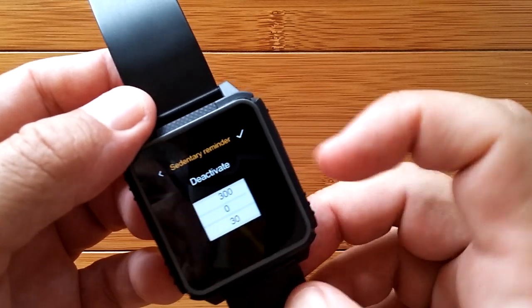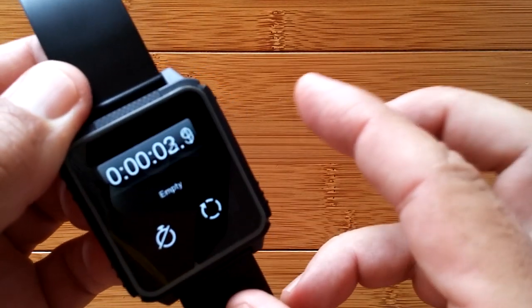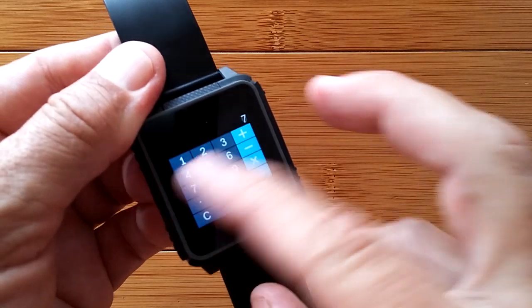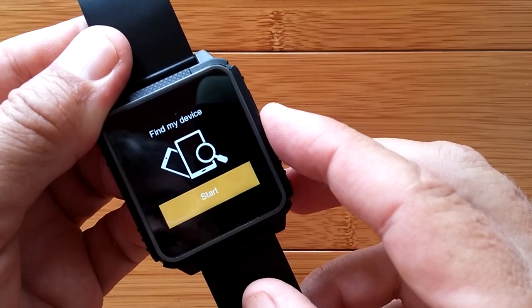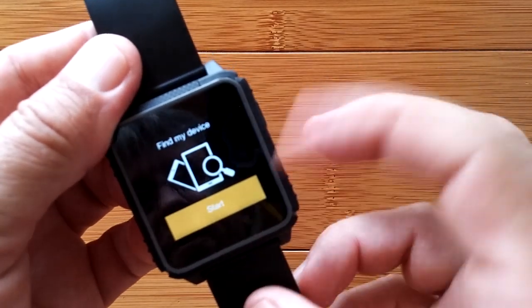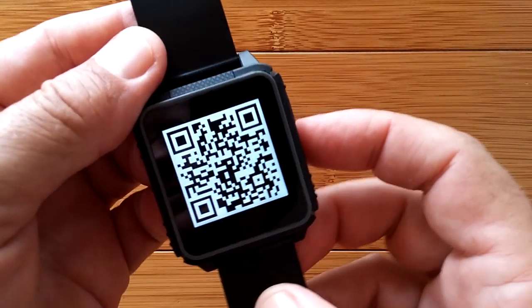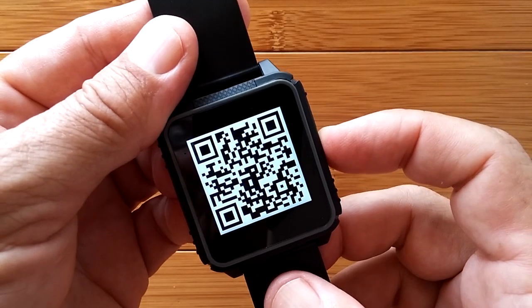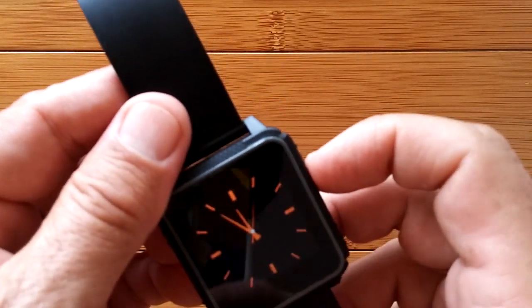There's a sedentary reminder that you can set up to remind you to get up and move around. This one also has a stopwatch accurate to tenths of a second, a basic calculator, alarms where you can add and set times, and a find-your-phone feature that will beep the phone you're tethered to so you can locate it. There's also a quick response barcode to scan to download the app. You can also just go to the Google Play Store and search for Funduware — F-U-N-D-O — to download the app.